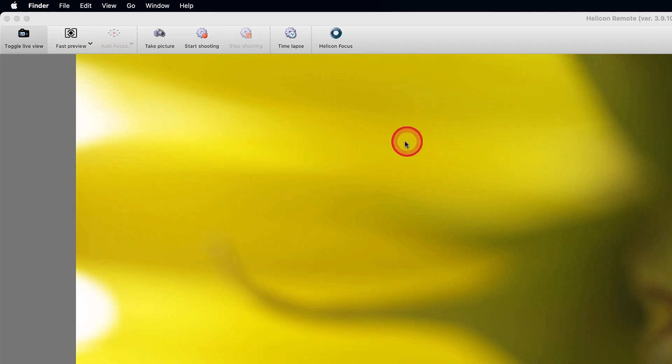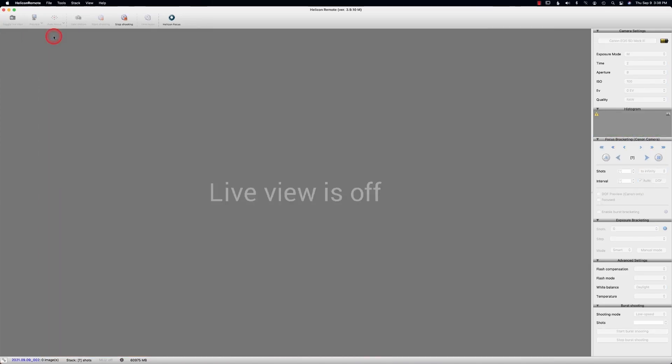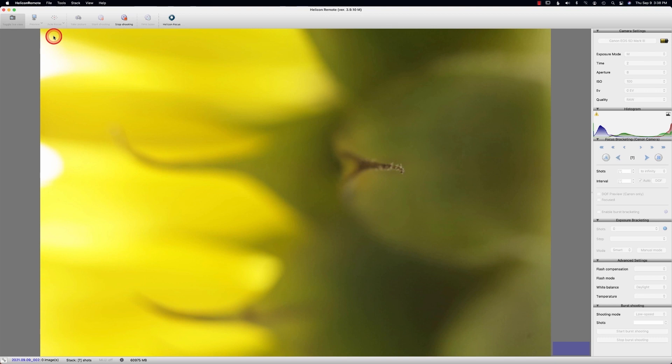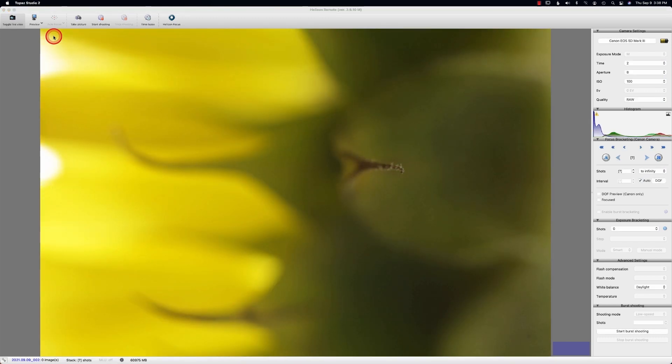Another thing you can do is if you click the regular preview, now I'm on a Mac, so whatever software you have as default it's going to open up in that program. I don't really use it very often because I do it for my full stacks and then in Helicon Focus I will go into my software. But I'm just letting you know you have that option.